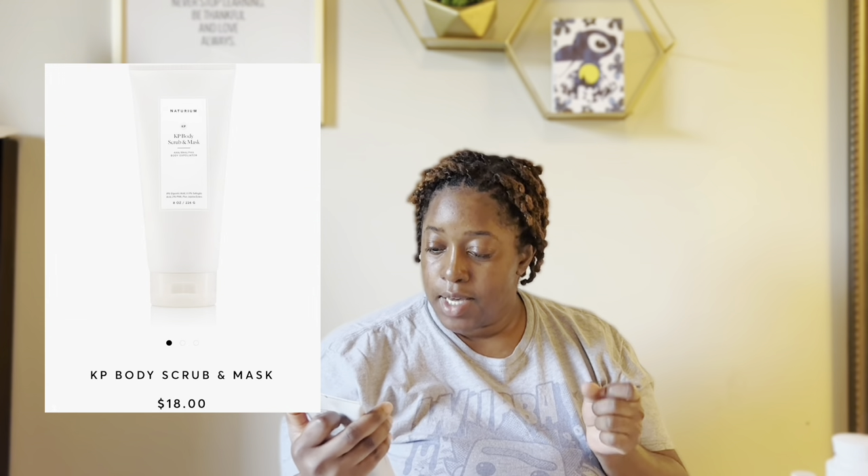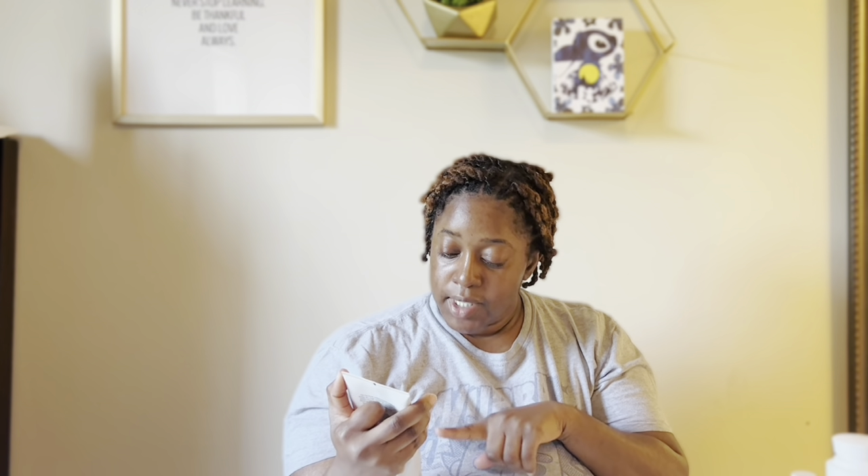Now let's go into what's different in my skincare and body care routine, in the same order — body, then face care. This is the Turn Your KP body scrub and mask. It says AHA/BHA/PHA body exfoliator, fragrance free — 8% glycolic acid, 0.5% salicylic acid, 2% PHA, plus jojoba esters. It's fragrance free, which I like.